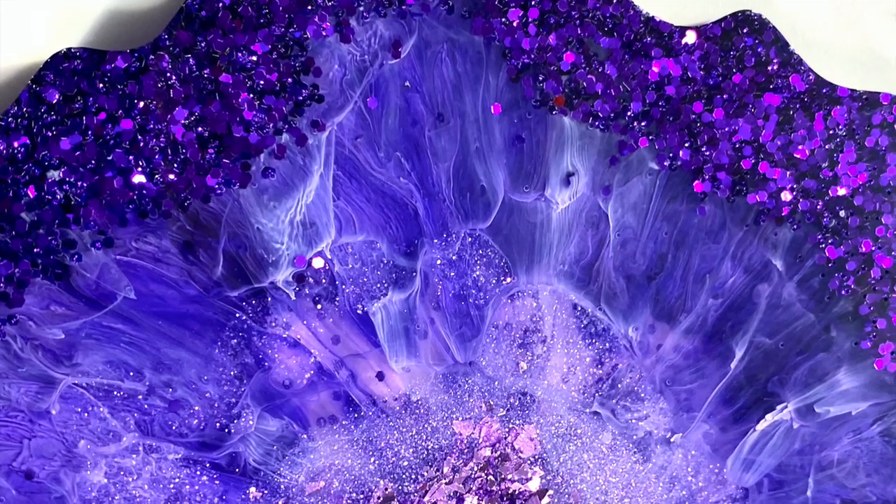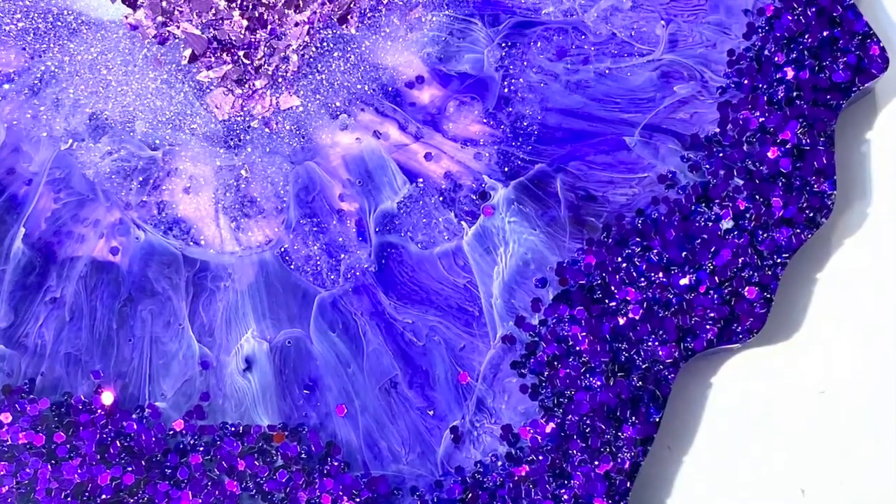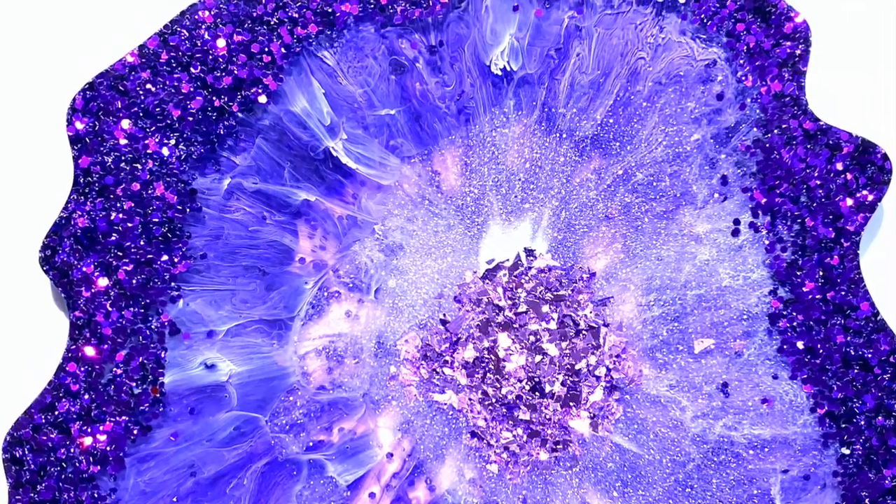Today we're going to be making some agate slice coasters. Aren't these gorgeous? All it takes is a lot of glitter, some resin, and a little bit of sparkle.